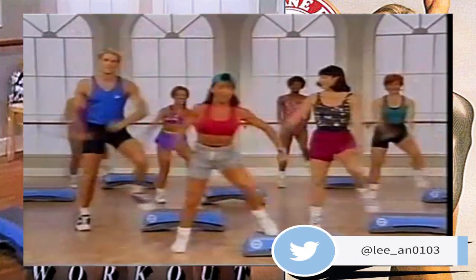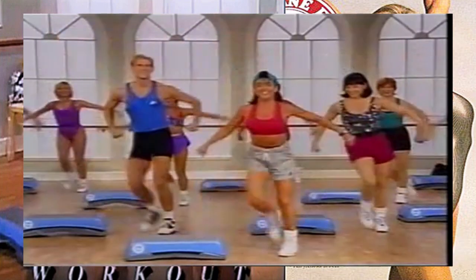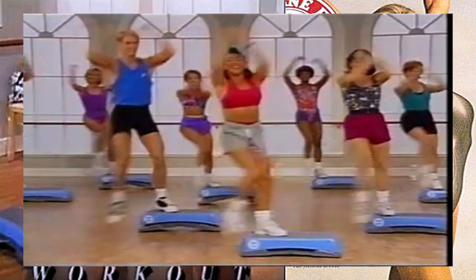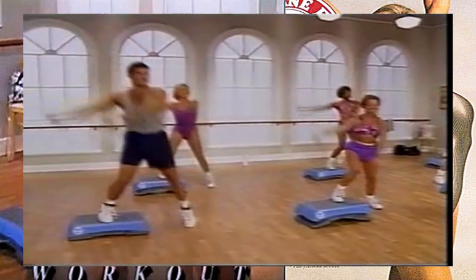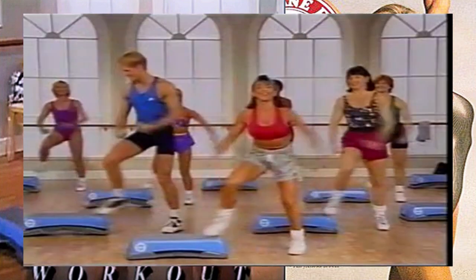Add a little hop here, up, and across. Yes, very nice. Again, you got it, up, take it across. Yes, more energy - this is your last set. Kick it and take it across, and step kick right here, take it all the way across.